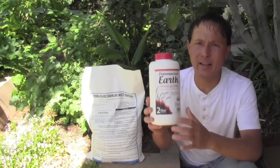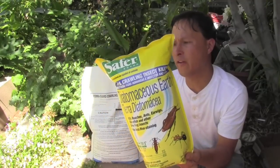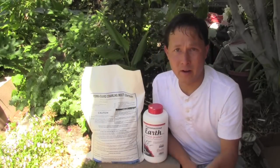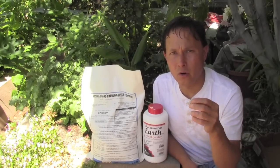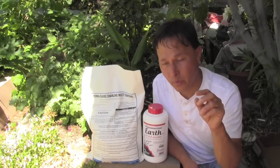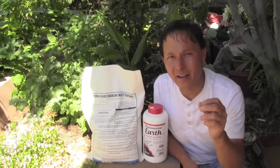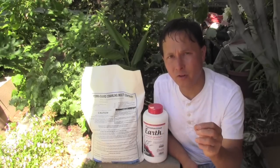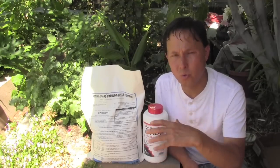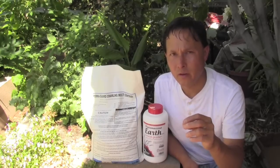Now I want to share where to get diatomaceous earth — it's very important to get good quality. If you go to a Walmart, Home Depot, or Lowe's, they'll send you to the pool section, and I made that error before. The diatomaceous earth for swimming pools has been highly processed and heated at high temperatures, so it loses its effectiveness for what we want to do as gardeners. I do not recommend pool diatomaceous earth — it will not work and you'll be wasting your money.